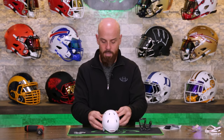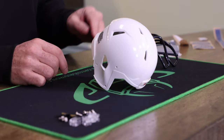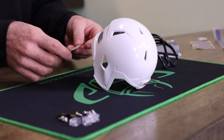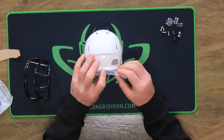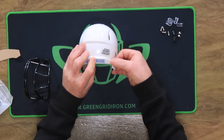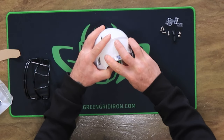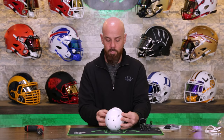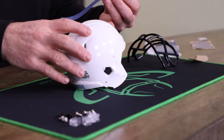Just like a regular helmet, I would recommend you start with the back bumper and the stripe without the face mask on it. You want to make sure when you're doing this that your hands are clean and that there is no dust or dirt built up on the helmet. Press pretty hard and then there you go — you're getting a center stripe.